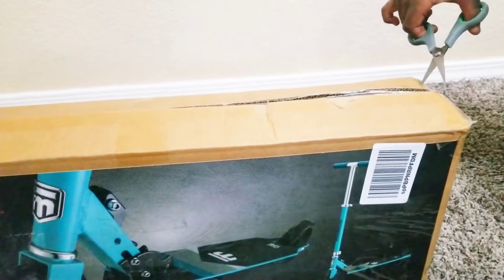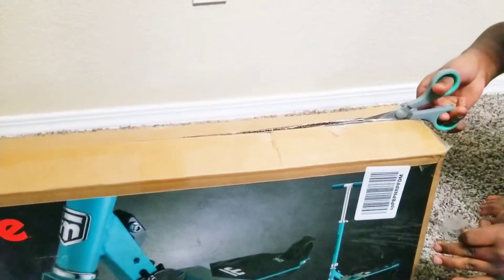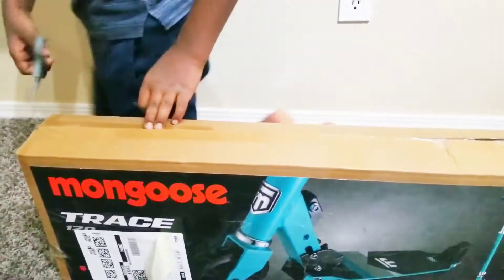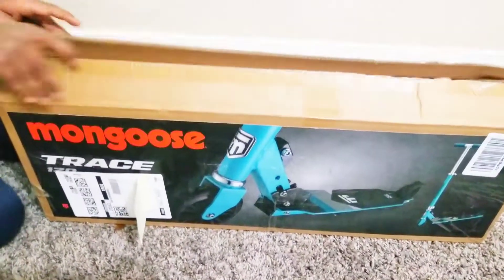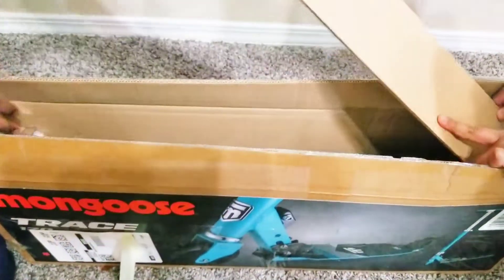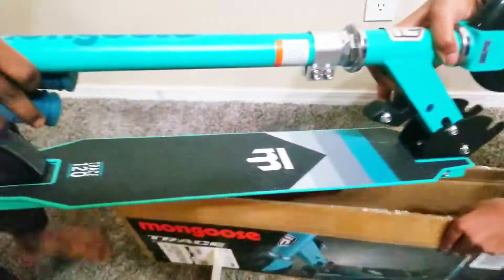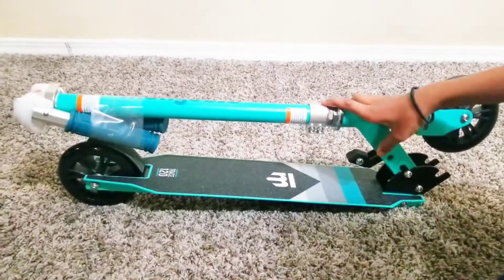So let's take the tape off. Let me open the box. So let's take it out. This is the Mongoose Trace 120 Scooter.